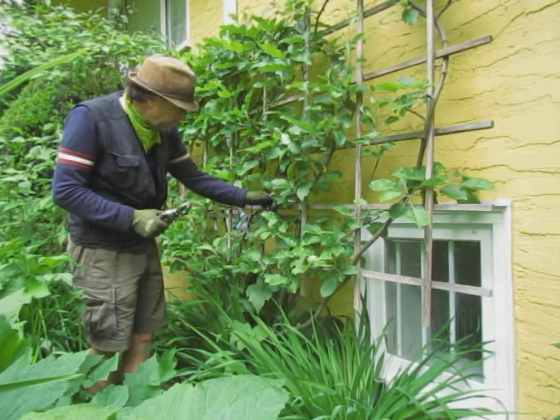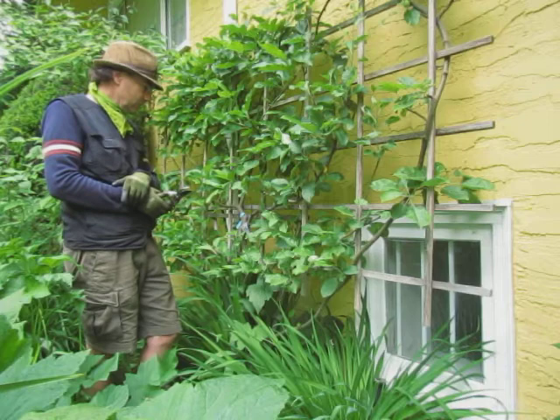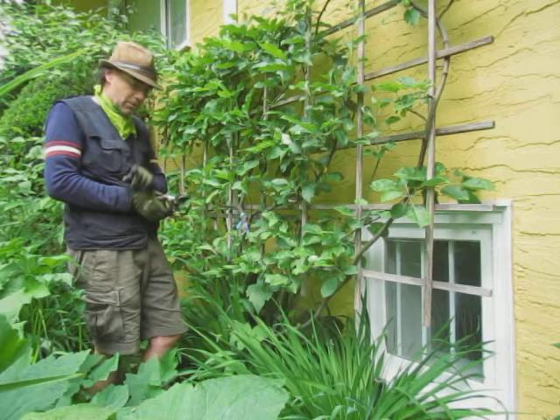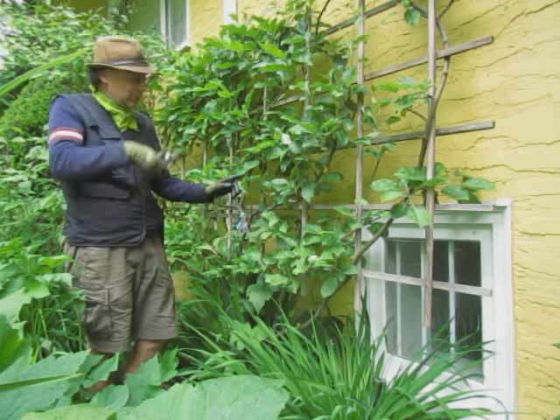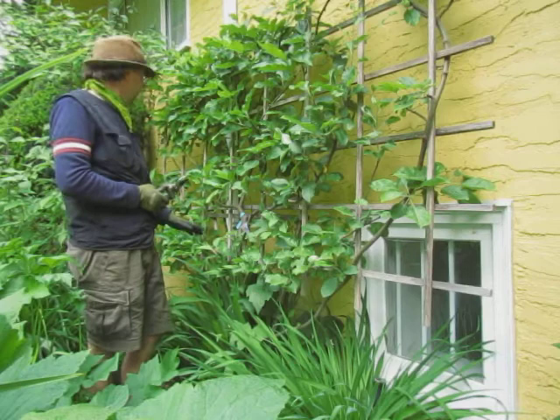Hopefully the dormant oil worked — I really won't know. They say that at a certain point — I think it's when the crocosmia bloom — that's the time that these little guys hatch. So you do have another opportunity to attack the plant with insecticidal soap right around when the crocosmia blooms, which is end of May, pretty soon.